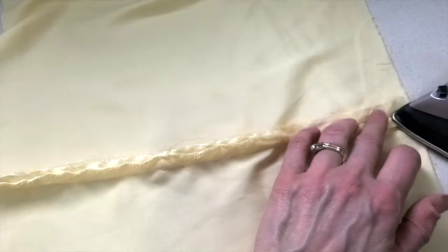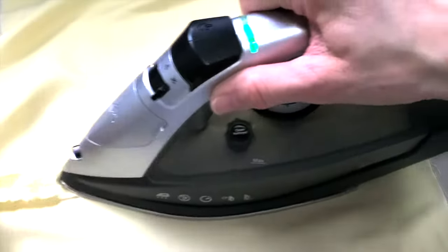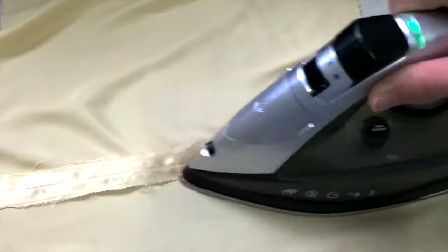I haven't serged or done French seams or any nice seam finishing because I just wanted to do a super fast tip for you, just to show you the difference that cutting on the cross grain makes.